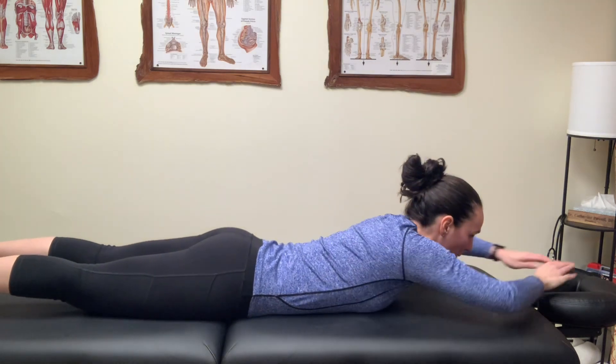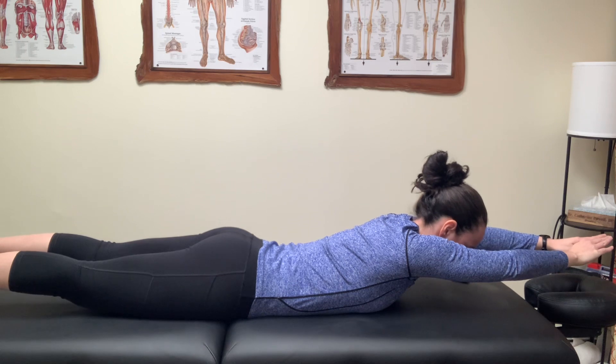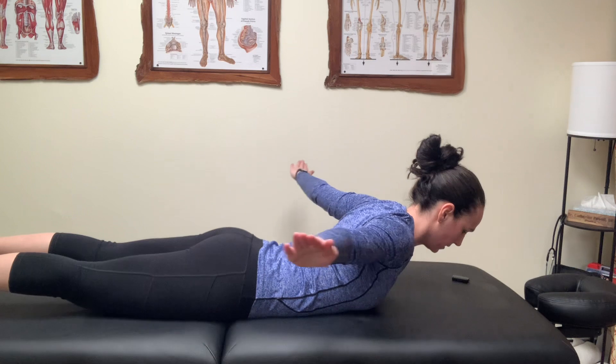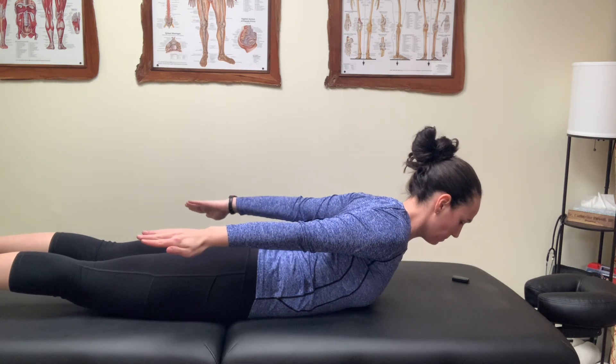So you have to lift up the chest, arms come up overhead, keeping a nice subtle chin tuck, come around like you're swimming, palms are down.